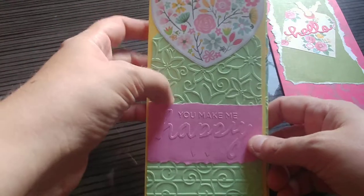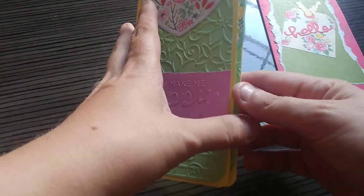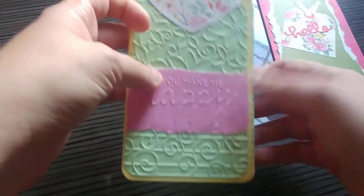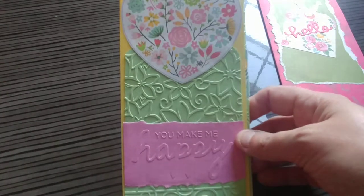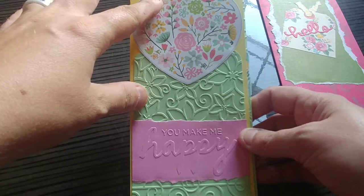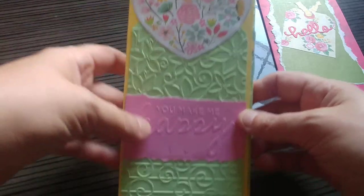I used a pale green paper with an embossing folder. This embossing folder and the embellishments inside are all from a previous Tonic Studios card making set. They have these in different places — Scrapbook.com has them. It's not a retired set, but Tonic Studios has it. It comes with a magazine, stamps, papers, everything that all kind of matches. So these are from a previous one of those.